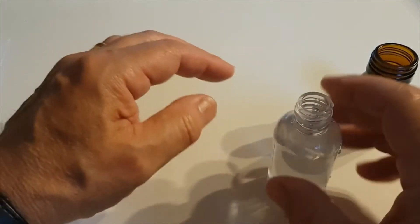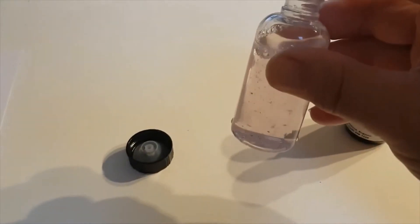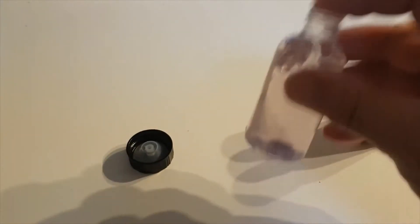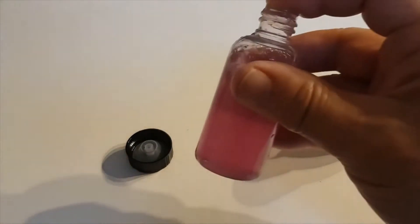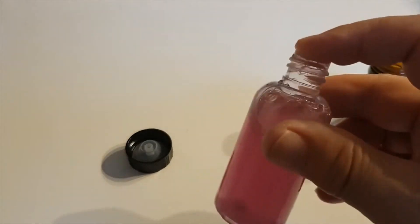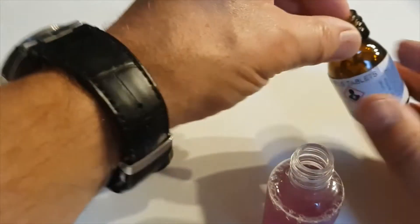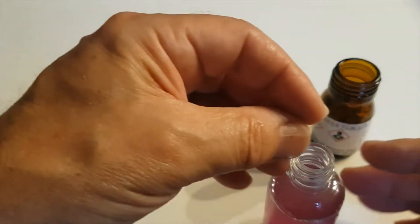Drop it in there and give it a little shake and it will dissolve. As you can see it's starting to go pink already. That tablet has dissolved now, and the water has gone pink, so we need to put another tablet in because we're waiting for the water to turn blue to tell us how hard it is.